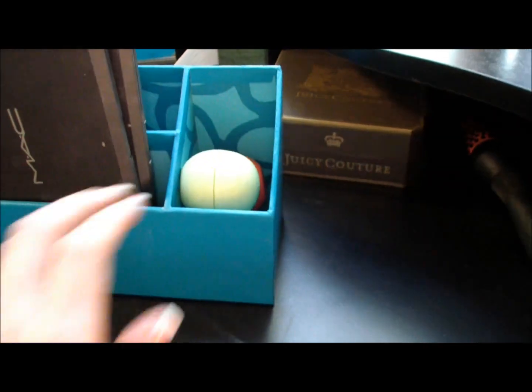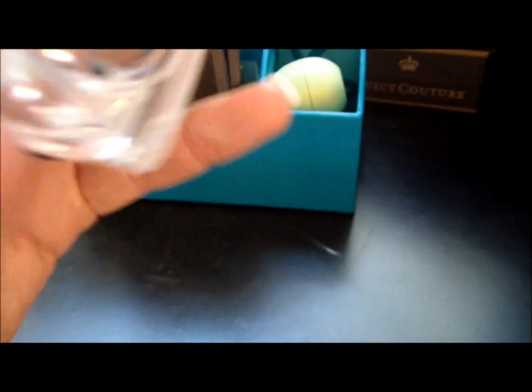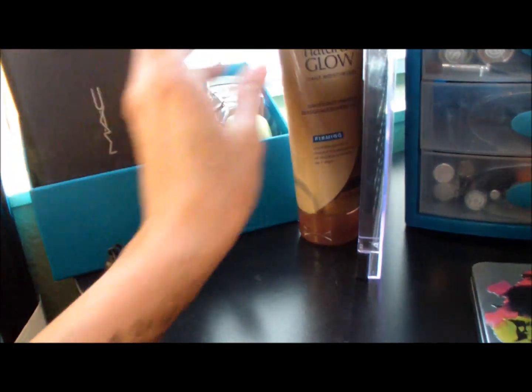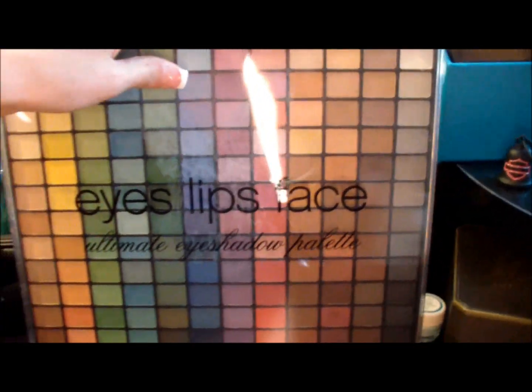On the side I stick my EOS lip balms - I have three of those - and then my ELF Conditioning Lip Balm in nice and natural. My eyelash curler sticks in there as well. Next to that I just have my Juergens Natural Glow Daily Moisturizer and then my Eyes, Lips, Face Palette.